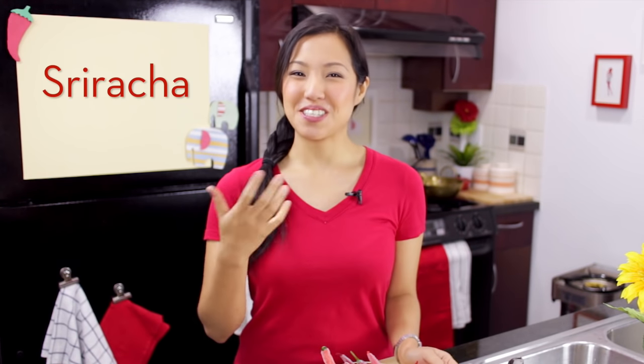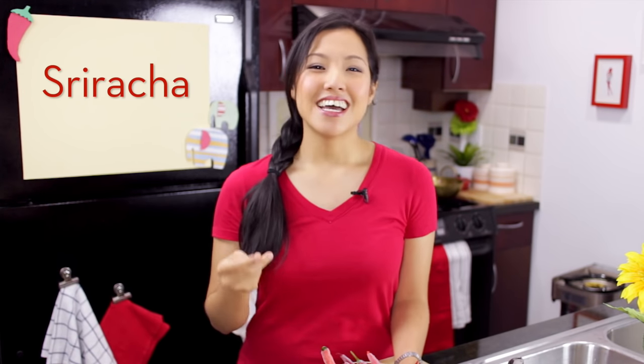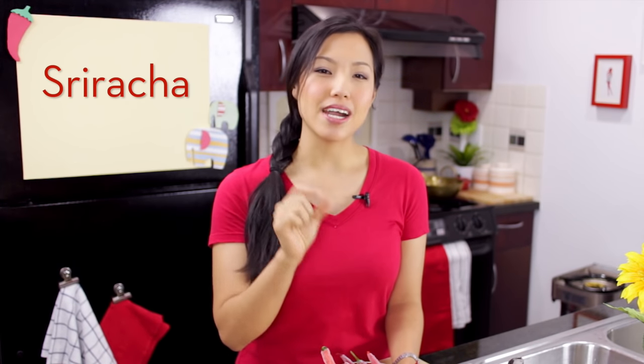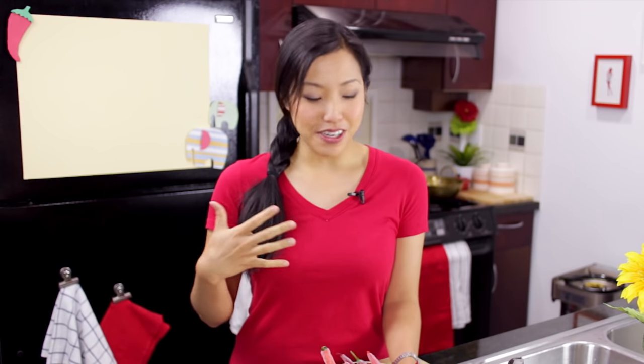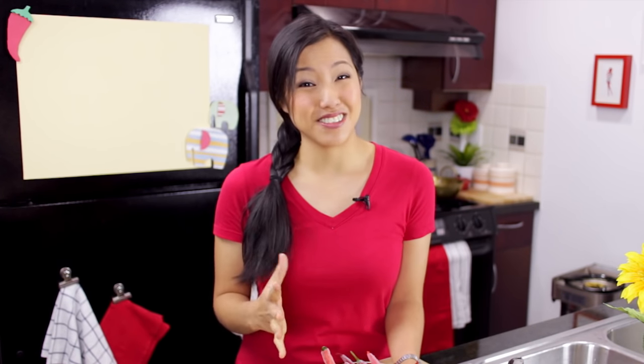Welcome to Hot Thai Kitchen. Today I'm going to show you how to make your own homemade Sriracha hot sauce, or as most people call it, Sriracha. Sriracha, the popular one, is actually named after a town in Thailand called Sriracha, which is where this style of hot sauce originated. My cousin went to school here, so he's very passionate about it. I figured out how to make it myself, and I don't think I will buy store-bought Sriracha again because this is so easy, and I actually like it better. So I'm going to share this recipe with you. Let's get started.